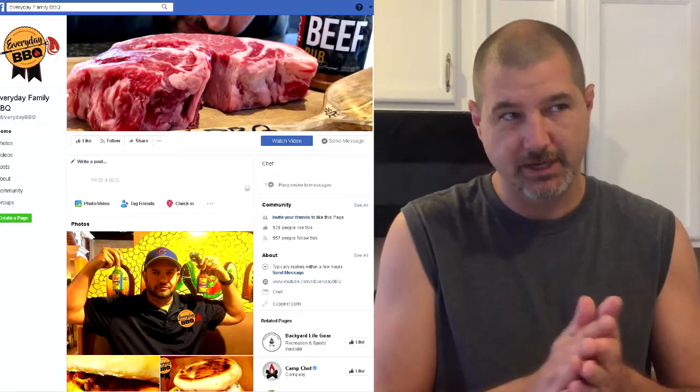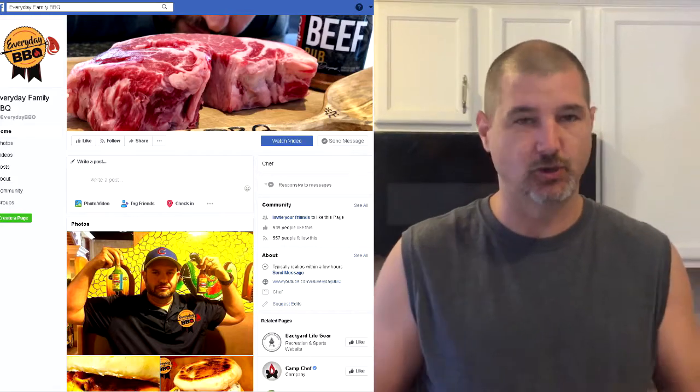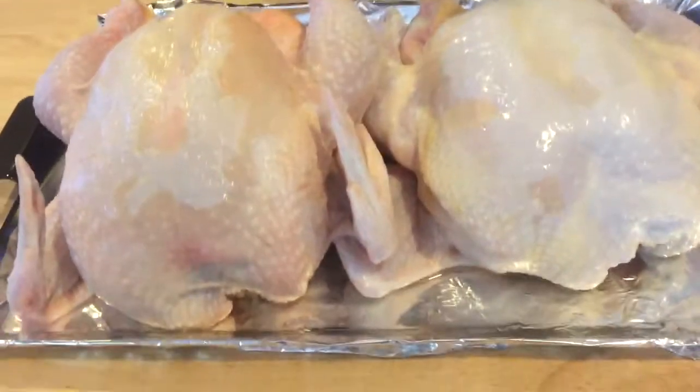If anybody likes cooking and wants to talk about it, there is a Facebook group. I think it's called Everyday Barbecue Friends or something like that. I just joined last night — people are amazing, awesome, and nice. Anyway, let's go ahead and get into what we're doing today, which is whole chickens.